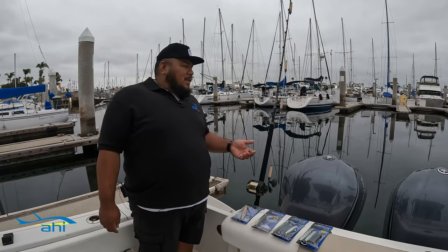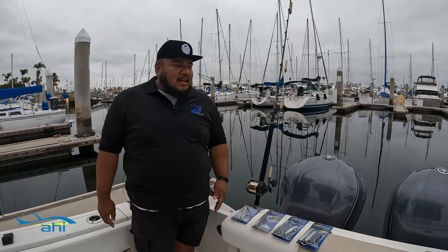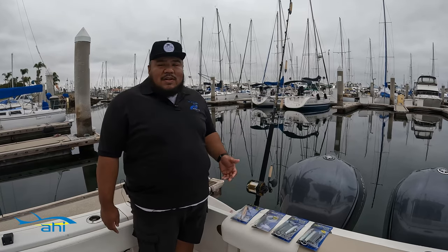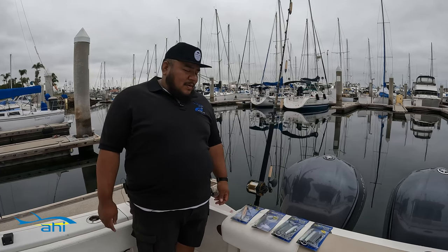I would actually bring a couple of these on the boat with you. I actually use the daisy chain version. You probably want to set two of these out when you're trolling — one on your starboard side and one on your port side. You want to set it out about 100 to 300 yards behind your boat and cruise about 6 to 8 knots.